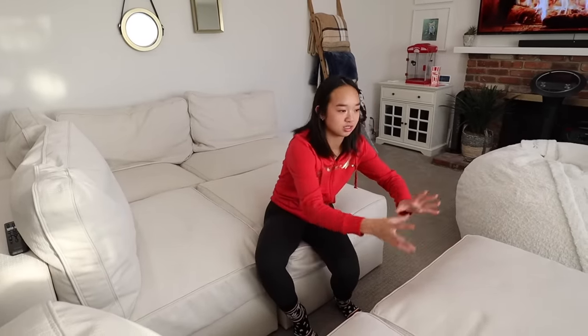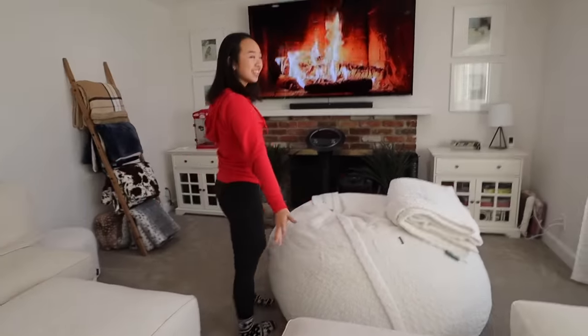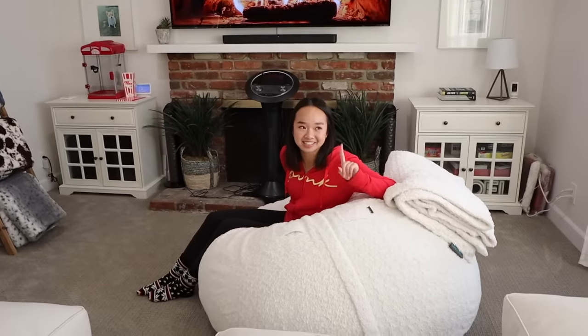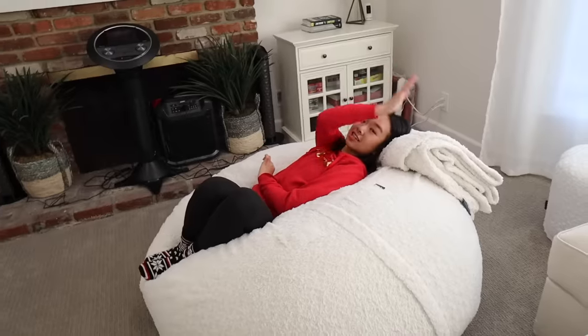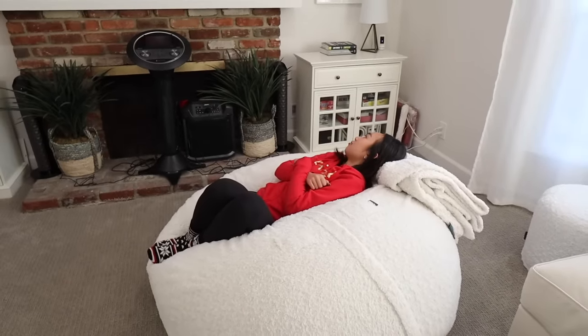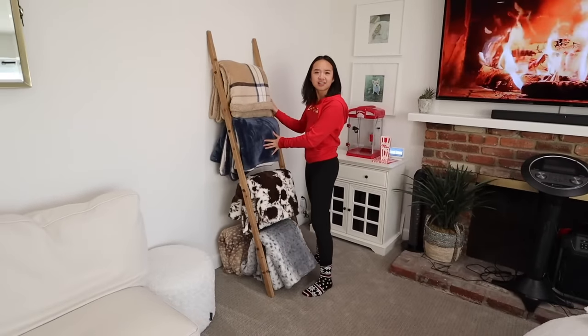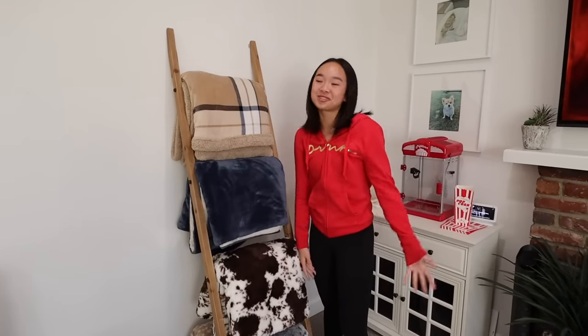You can actually move the couch pieces around however you want. This is probably our tenth time rearranging them, but right now they're laid out in two little pods. Over here we have one of our Love Sac bean bags — we have two in total, but my brother has the other one in his room. These are also like the coziest things ever. And over here we have a ladder rack of fluffy blankets, so whenever we watch a movie, we just grab one from the rack and head to the couch.